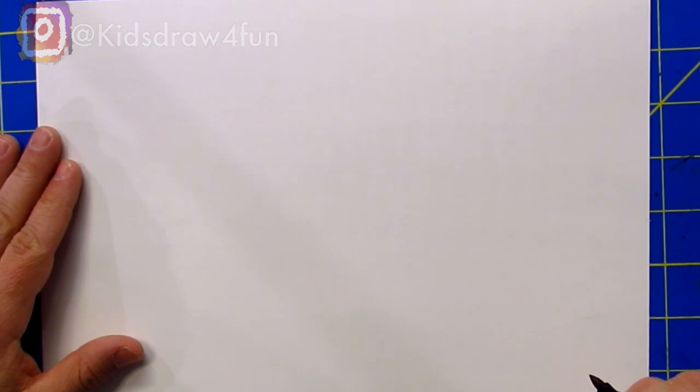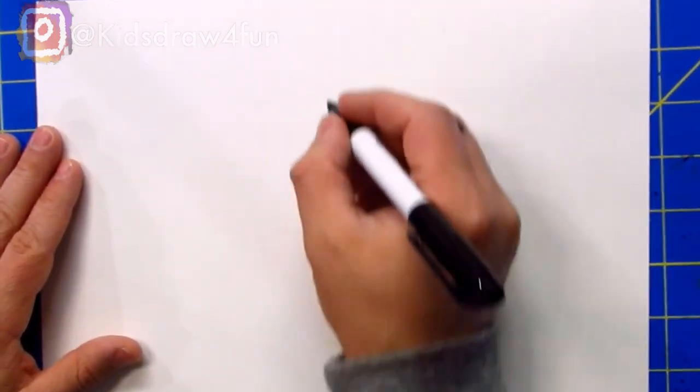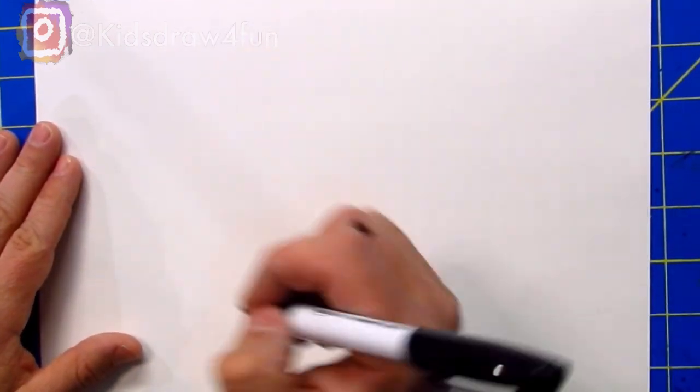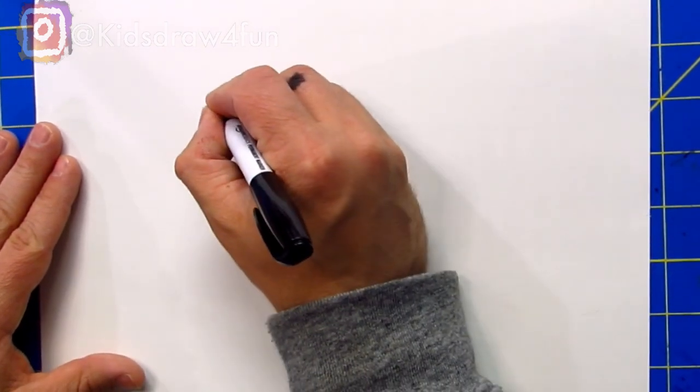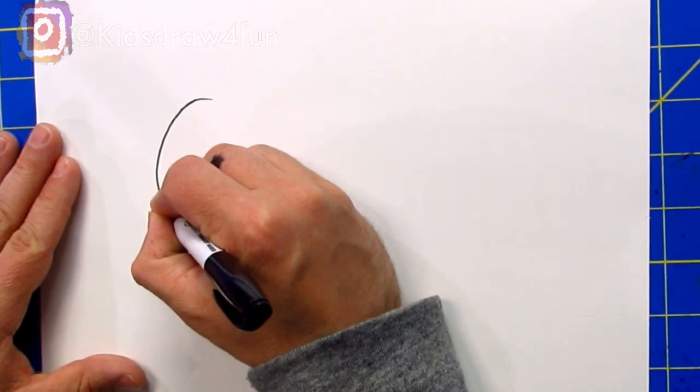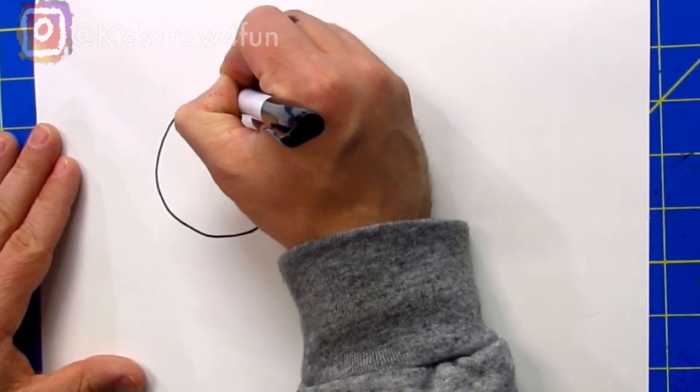Let's practice drawing some shapes first. The first shape we're going to do is a circle. A circle is all around — we don't want any straight lines, just draw all the way around and connect it. Do your best; circles are very hard to do. If I keep going around and around and bring it back up, it's pretty good — not perfect, but that's okay. When we're making a truck, what do you think we'd use a circle for? That's right, the tires!